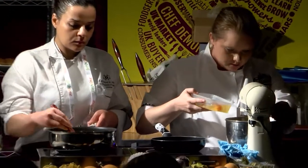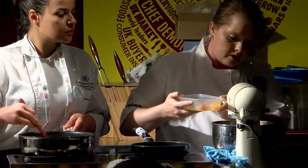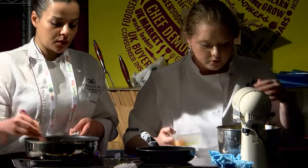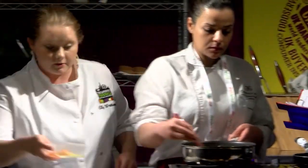As you can see the choux is starting to come together — I'm going to add another egg. If you do it bit by bit it's not going to split and the butter isn't going to incorporate out of the choux. You want this glossy texture.